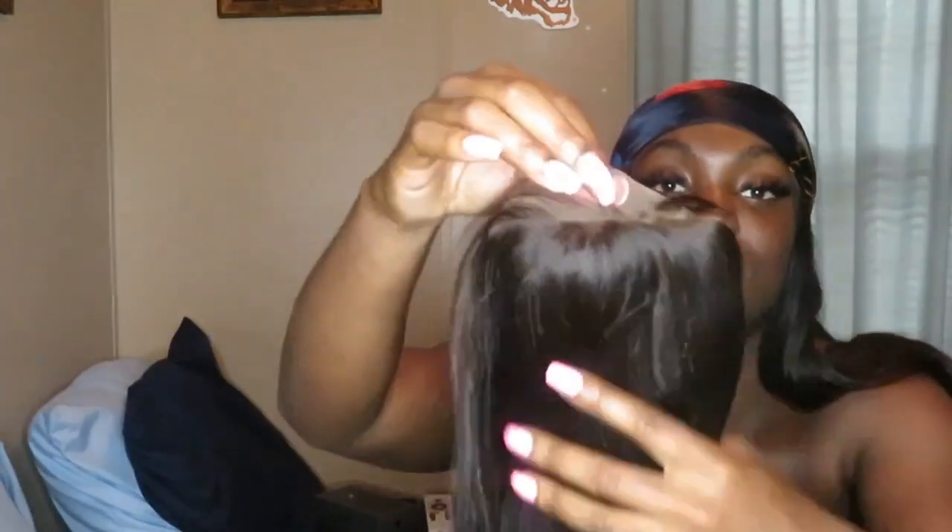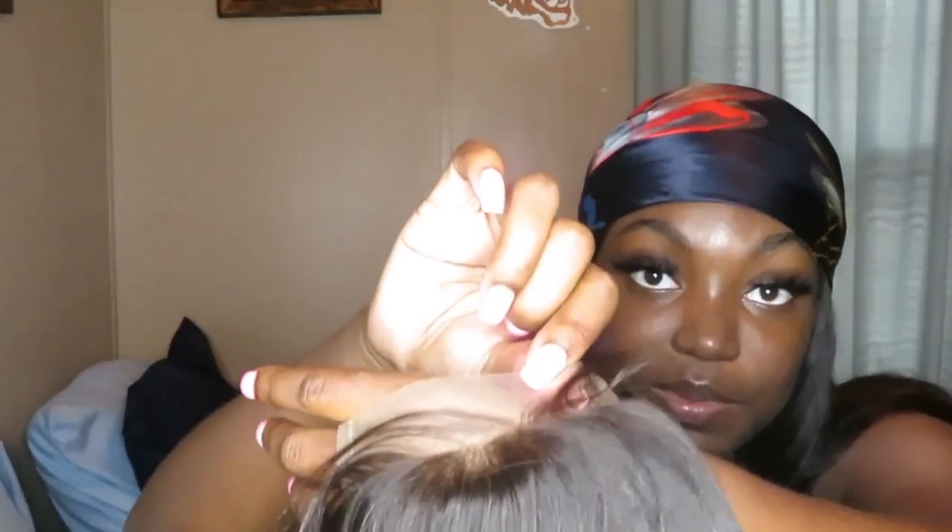So what I do is I take it out of the plastic, and it comes in nets - all my closures come in nets. I usually don't take it out of the net, I just put the tag on there and go from there. This is my four by four closure - this is the back, and here's what the front looks like. All my closures come with a pre-plucked hairline - it's not super plucked, but it is pre-plucked.